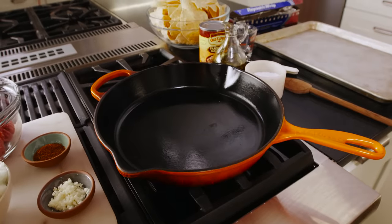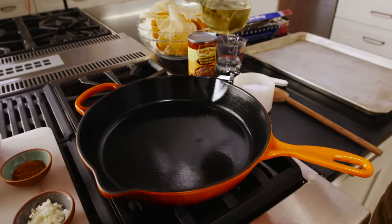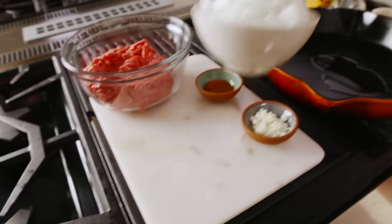We're making our meat and bean mixture first. We're putting our skillet to medium heat and adding a little bit of olive oil and our onions.